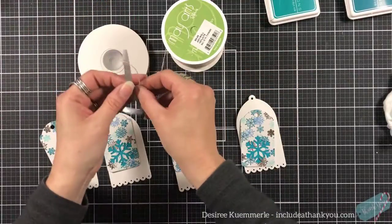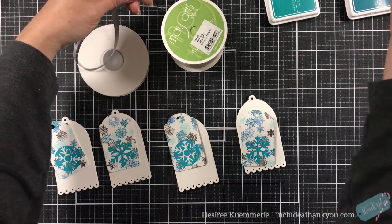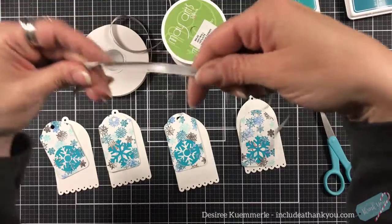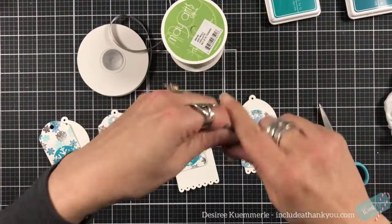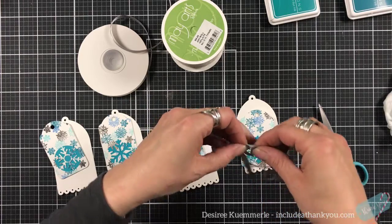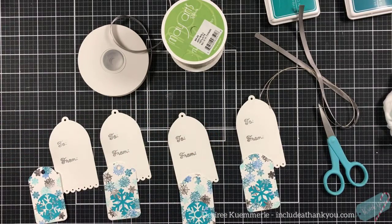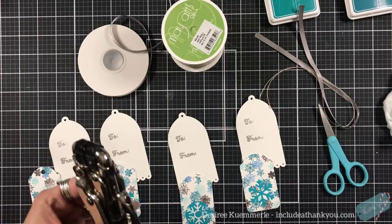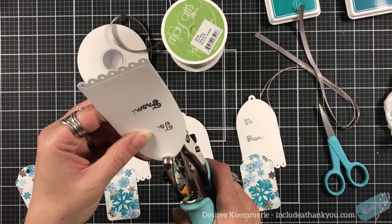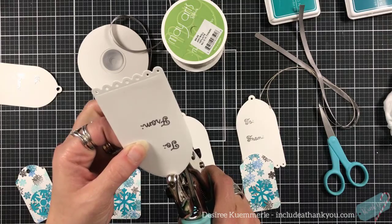I'm trying to measure here because if you've seen my videos before, you know I love like a huge tassel coming off the top of my tags. I'm going to make these holes a little bit bigger and hopefully that'll work. Oh yes — so I'm going to do each one.